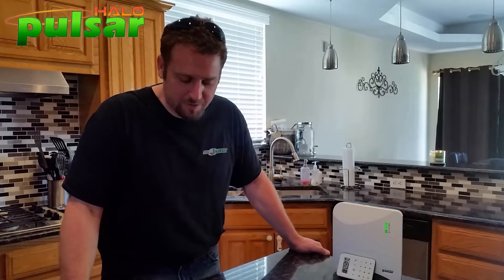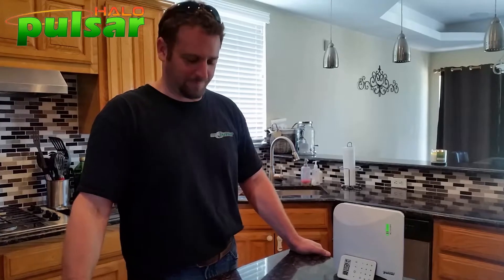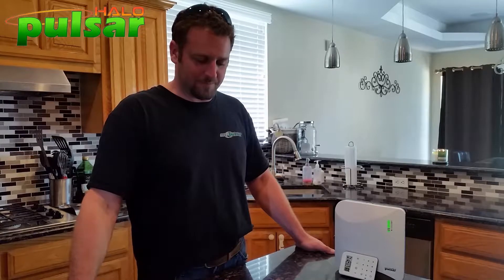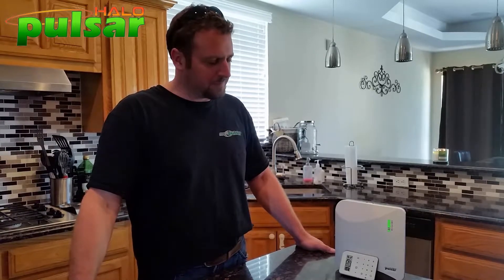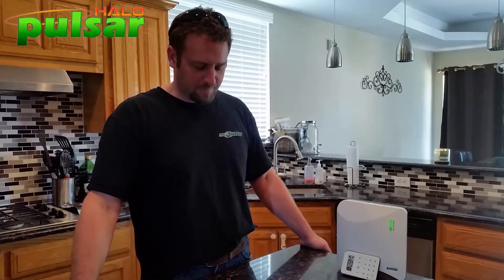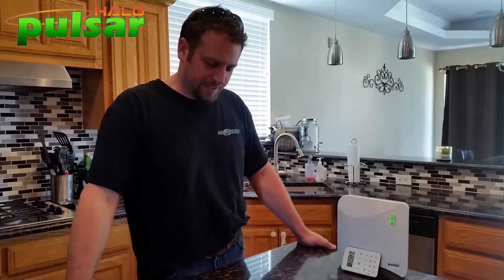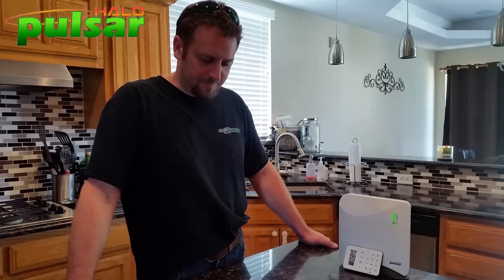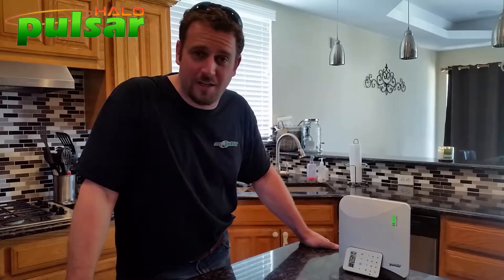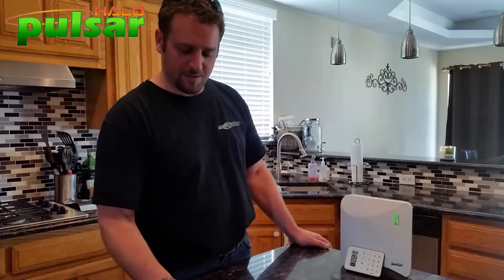Jana gets the zone names programmed in for incident reporting. She also requests a verbal password to be used by emergency services — I choose 'Patriots,' as in New England Patriots. Jana reminds me to call my local precinct to find out if I need a permit for my alarm system. I confirm I'll check with the locals, and we wrap up the call.